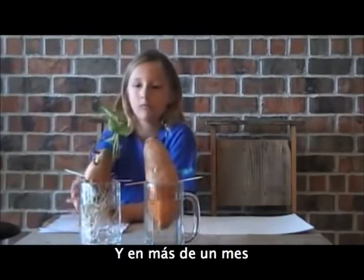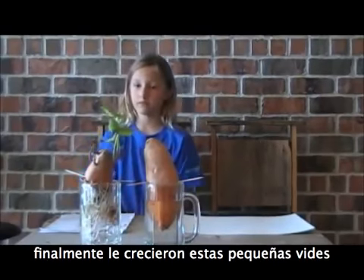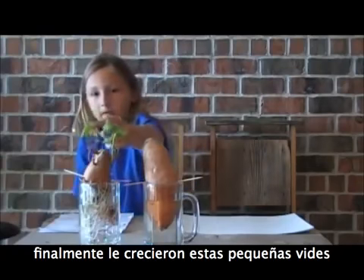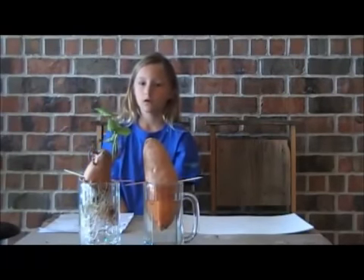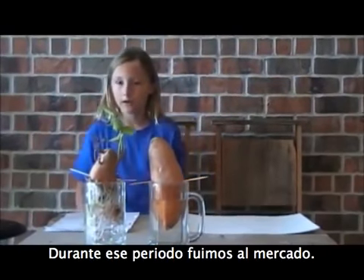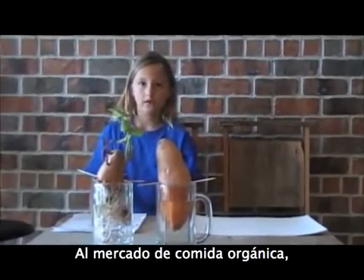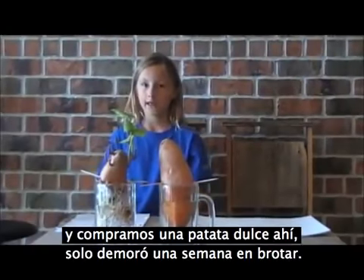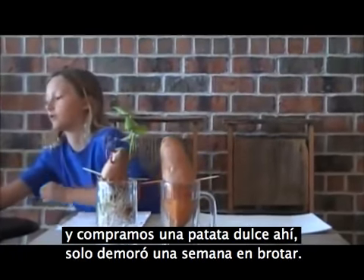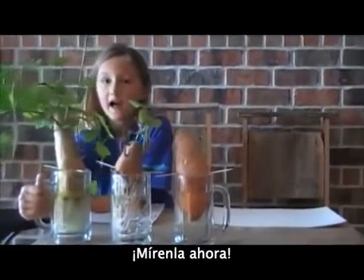Over a month, it finally grew these wimpy little vines. Over that time, we went to Roots Organic Food Market and got a sweet potato there. It only took one week for it to sprout. And look at it now!